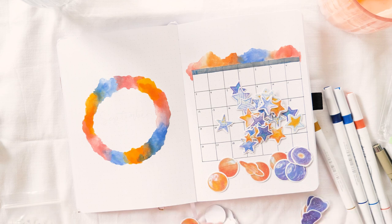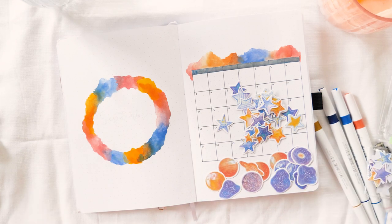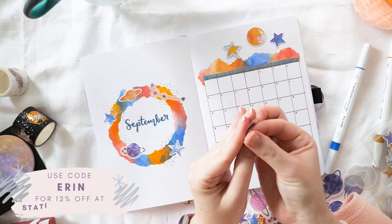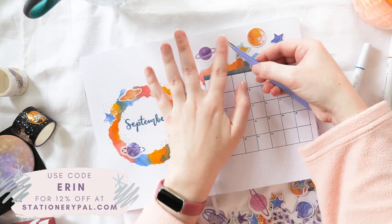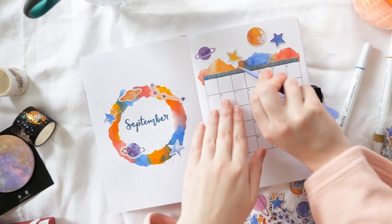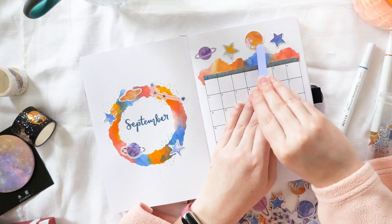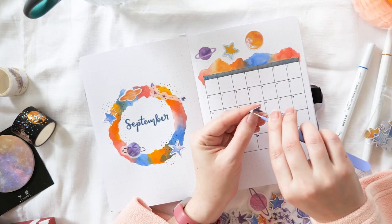These are the stickers from which this whole theme's colour scheme has been derived. There are actually three packs of stickers, which is why I need to sort them out. The stars and the blue and orange planets are from StationeryPal — you can see those in my StationeryPal haul — and the purple ones are a gift from my lovely friend Rachel. She sent them all the way from Arizona to Brisbane, Australia, and they arrived the day before I set this up. She knew I was going to do a space layout.